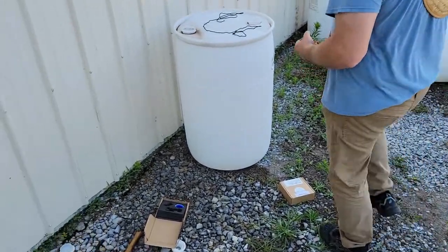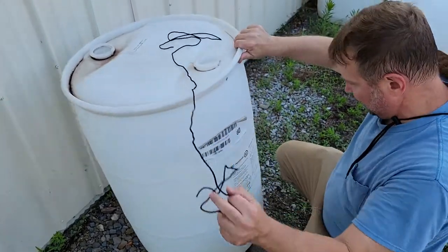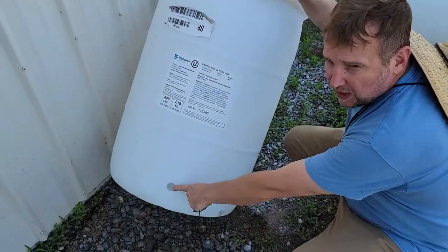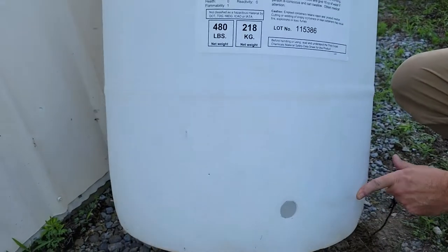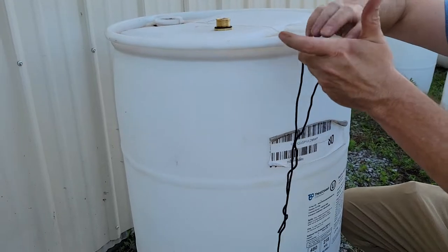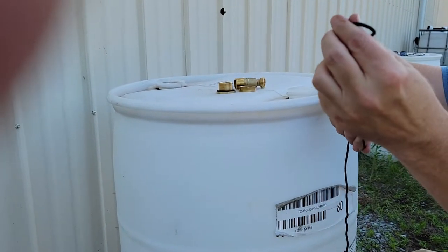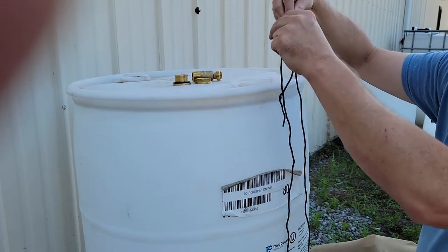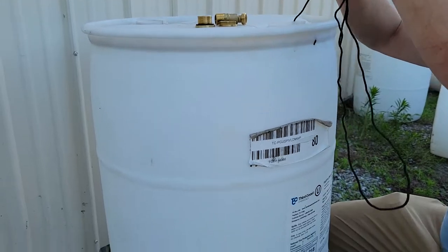I've already gone ahead and drilled my hole — this is an inch and a quarter hole for this spigot; any other spigot may be a little bit different. It comes with the valve and the string. The string is very important. I'm going to drop the string down in the hole.